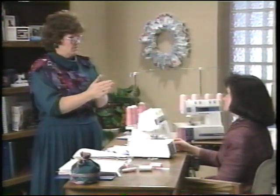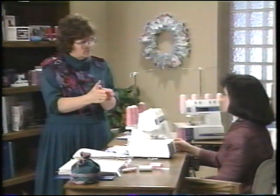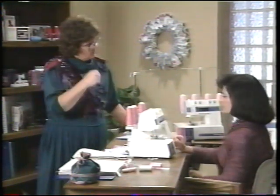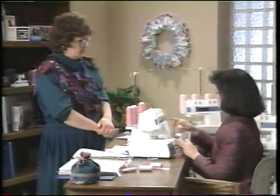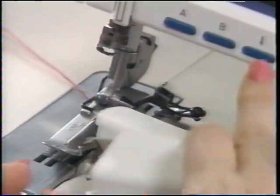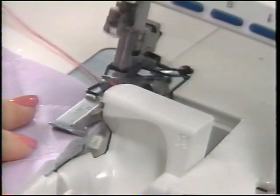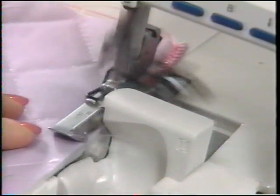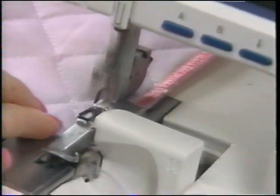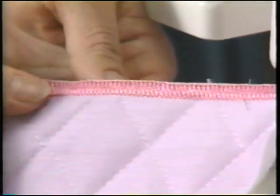The sewing advisor recommends shortening stitch length and increasing stitch width for a wide, pretty decorative edge. Practice on a scrap before working on your actual project. Always sew a test piece with trimmed scraps first to get the settings right before serging decoratively around things like quilted placemats. The result is a beautiful decorative edge finish.